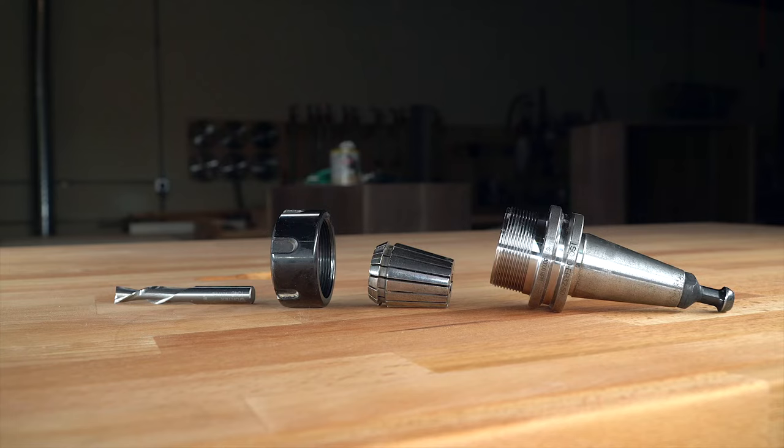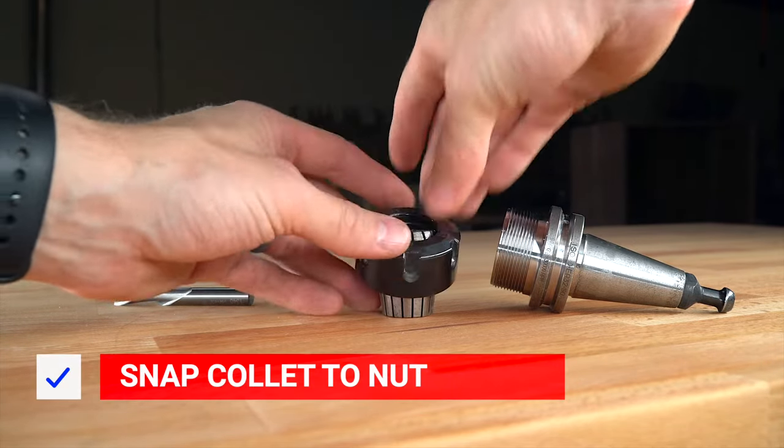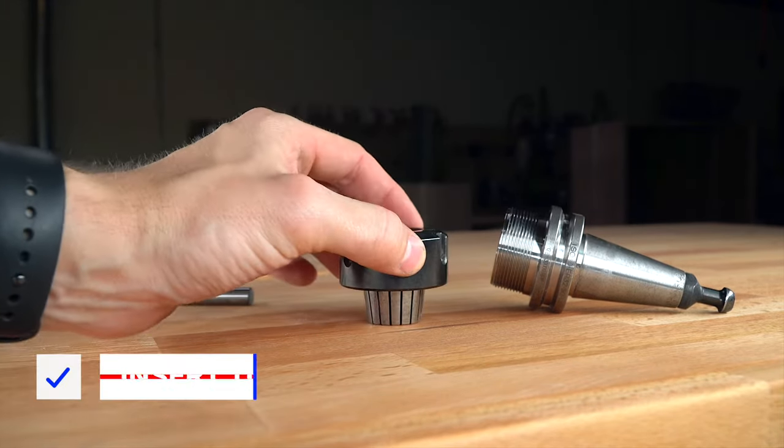This is our standard tool holder for our CNC router. The first step is to assemble the collet nut and the spring collet. It should snap together satisfyingly.